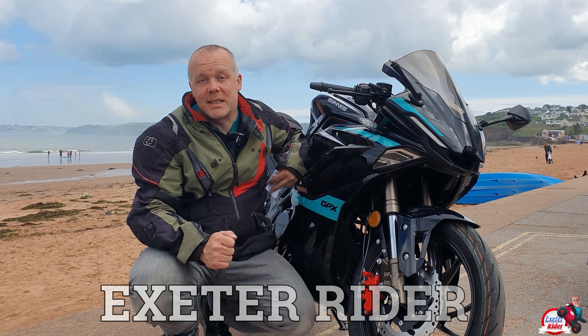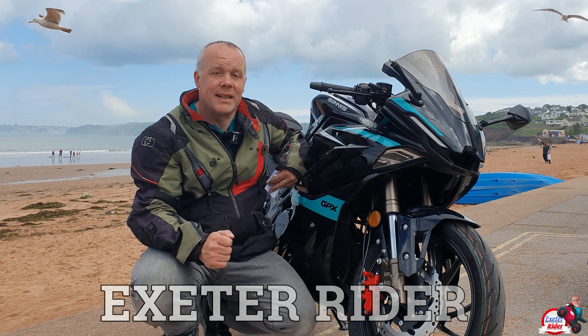Hi folks, Exeter Rider. Thanks for joining me once again. This week is my full review of the Sinnis GPX 125.